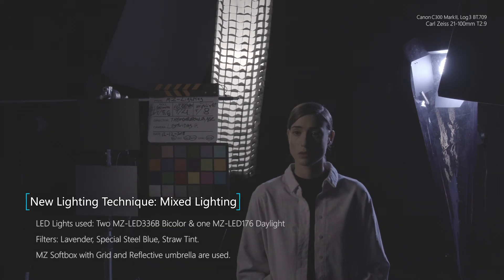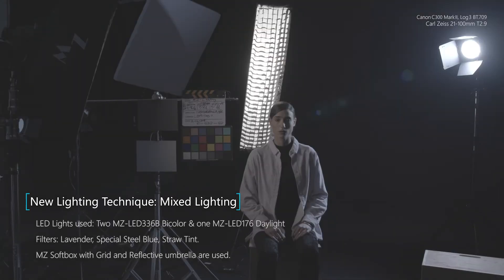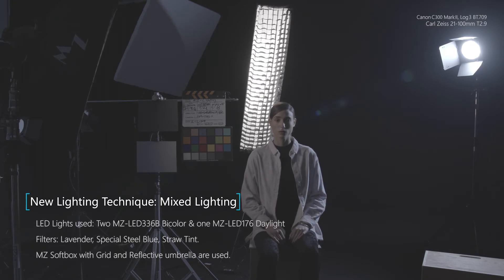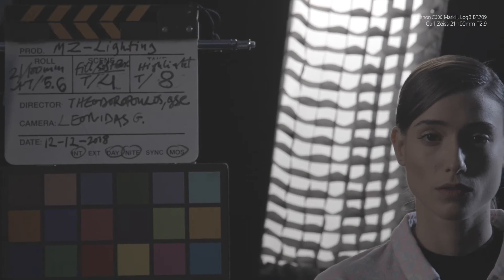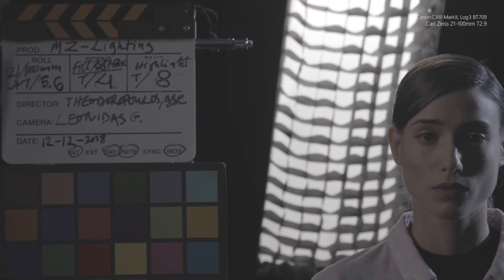We'll now introduce a different lighting condition with three lighting units, starting with two backlights — one diffused through a soft box and a direct raw one. We have exactly double the lighting quantity from the smaller lighting unit. Let's turn off the fill light completely, leaving the diagonal soft backlight at a color temperature of 2700 degrees Kelvin through the big soft box.